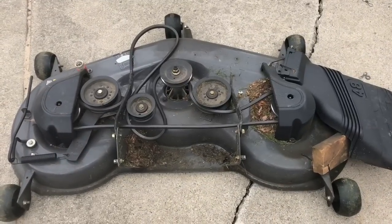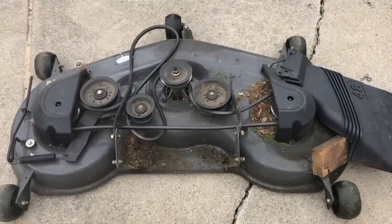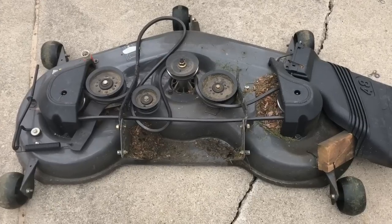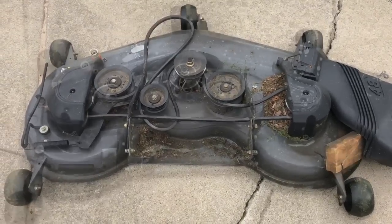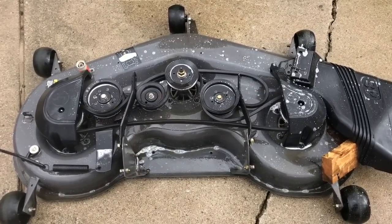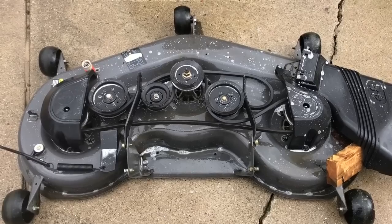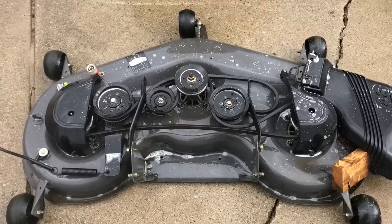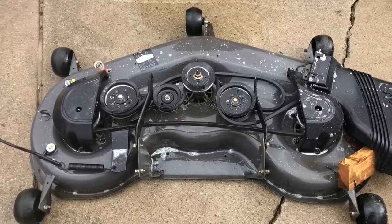The mower deck is off. While I have it apart I'm going to clean the whole thing and then hit all the zert fittings with some grease. I sprayed it down with the pressure washer — the Plow Slick isn't going on this side but I wanted to clean up the whole deck. Then I sprayed it down with Simple Green.